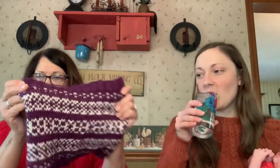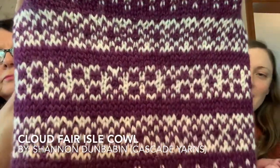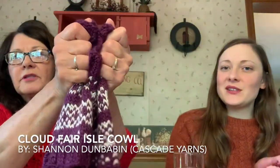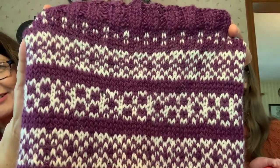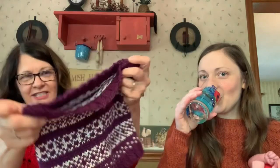I've got my Fair Isle done — the Cloud Fair Isle, a Cascade Yarns pattern. Wow, that's pretty! It looks even prettier on camera. You can actually see the design when you look back a little. I think I've got enough of the burgundy — I have a whole skein — I could make another one if I want. That could be a gift.